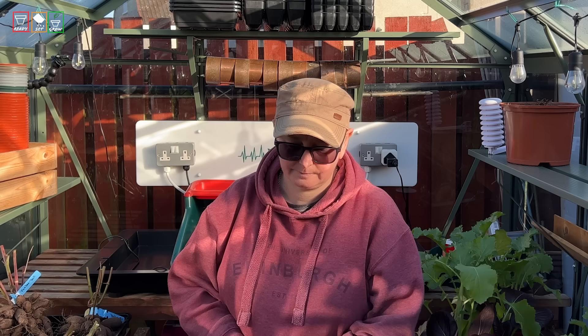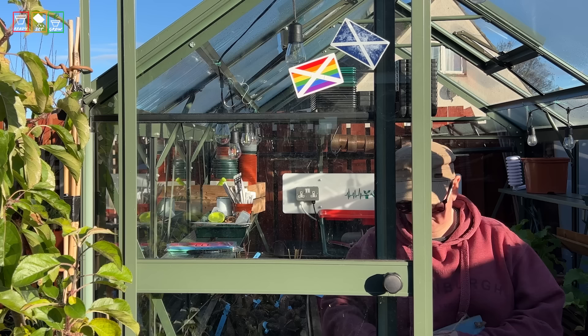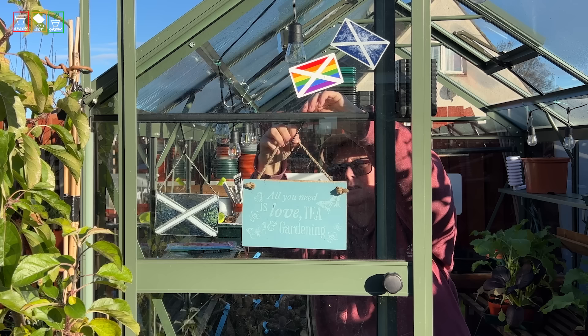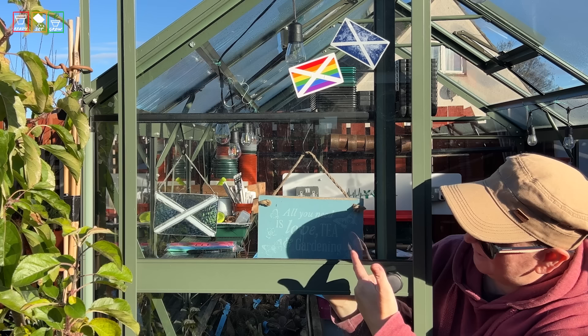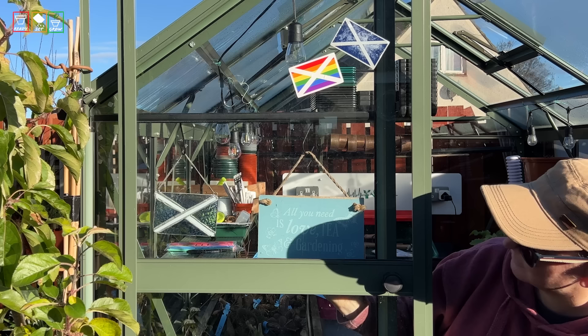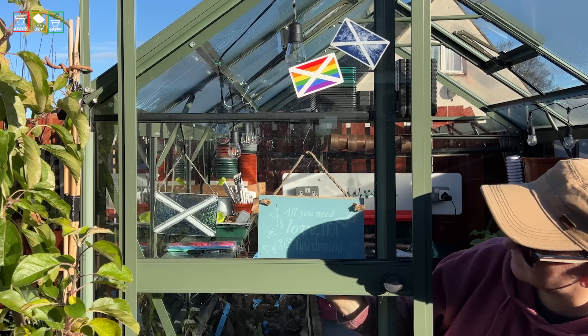There is one job left — the traditional one that signifies the greenhouse has been cleaned and is all done and beautiful. I've had this little sign for years and it says it all: 'All you need is love, a cup of tea, and your garden.' That's been my deep clean of my greenhouse.